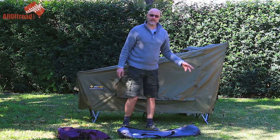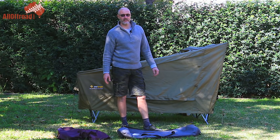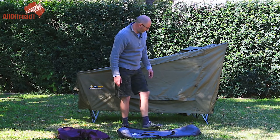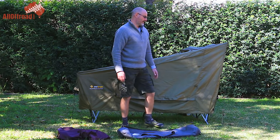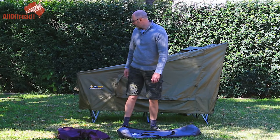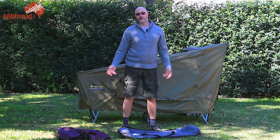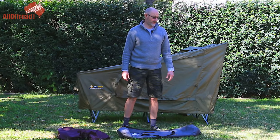Quality-wise, I'm on my second stretcher, but that's over four years of extensive use. I had one stretcher rip on our Tasmania trip, which meant I had to sleep the other way around. I found a replacement I could buy, and Oztent replaced it without too much hassle.